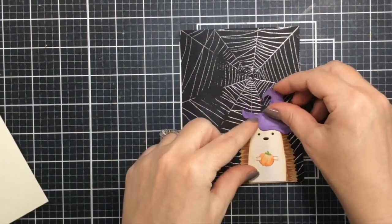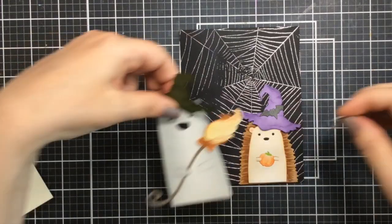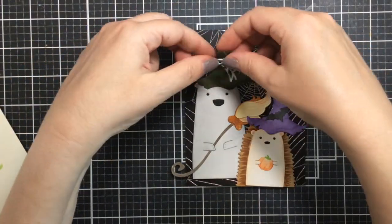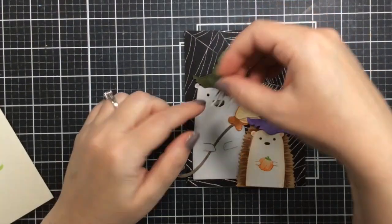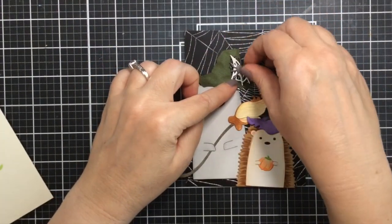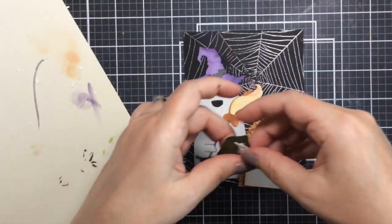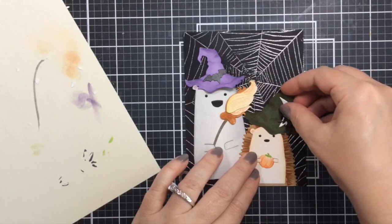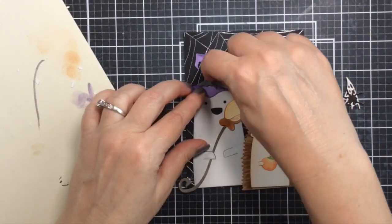Now let's lay out what we want to do — I end up changing this up just a little bit. I'm going to put them on and see what I like. I thought the hats needed to be rearranged so I had room enough for my sentiment on this panel, so I gave the polar bear the purple hat and the hedgehog gets the green hat, and I'm going to change up some of the accessories as well.